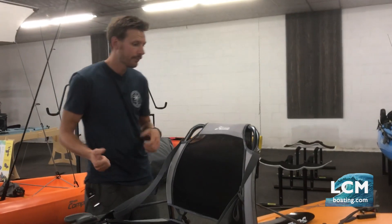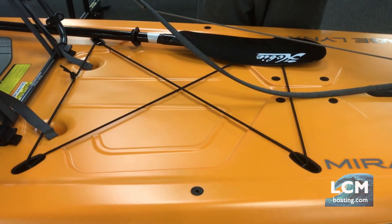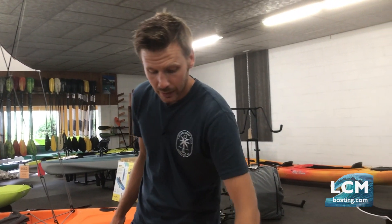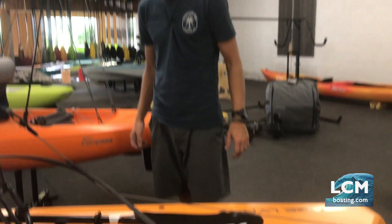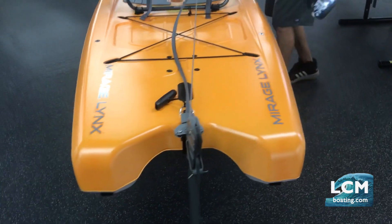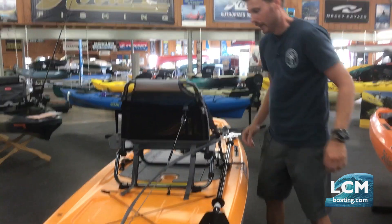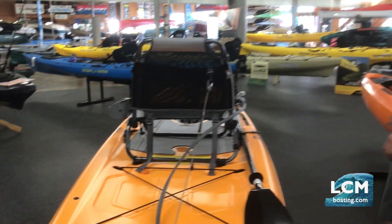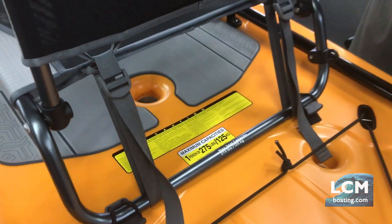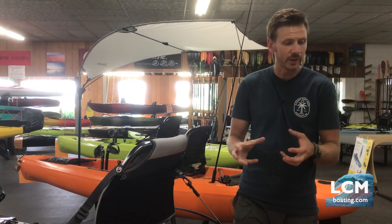The seat easily removes from the boat — we'll show that later. Looking back, we talked about the rear cargo bungees, and you can see those. Also back here, this is ready for a Micro Power Pull electronic anchoring system — all the fasteners are ready for the screws to mount that. On the right side is a simple bungee strap paddle keeper. Looking at the capacity plate: 275 pounds is the ideal maximum paddler weight, and the boat handles up to 350 pounds total — that's person, gear, and everything.